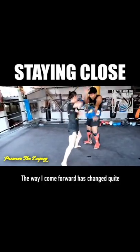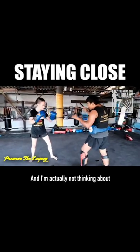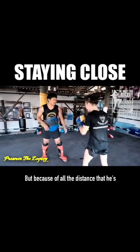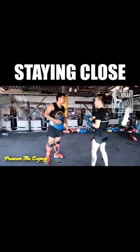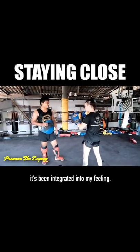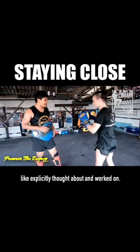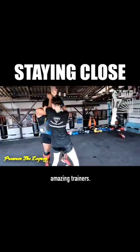The way I come forward has changed quite a lot from the beginning of our session, and I'm actually not thinking about what he was talking about — about my front foot and then my back foot. But because of all the distance work he's done with me throughout the session, it's been integrated into my feeling, and so I can do it without it being explicitly thought about. This is why good trainers are amazing trainers.